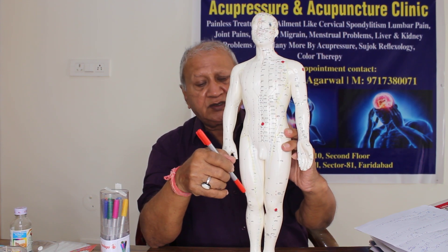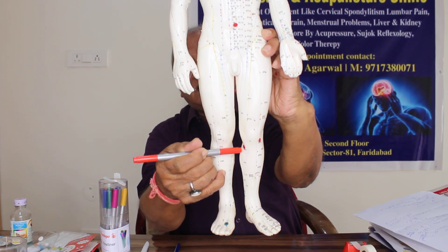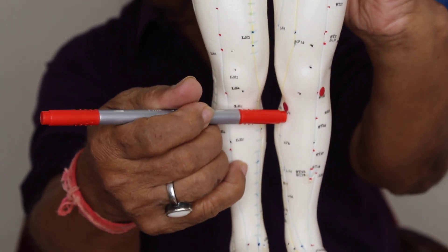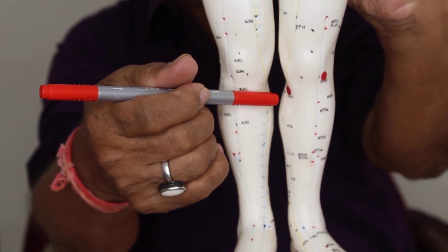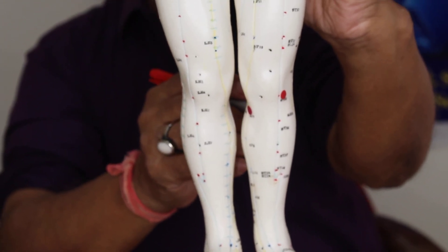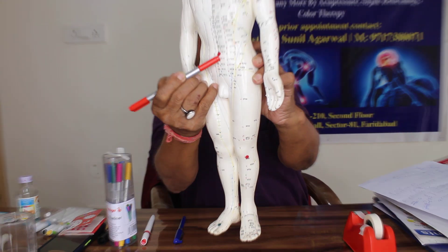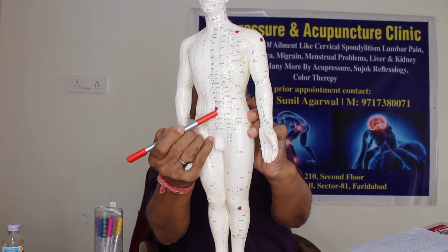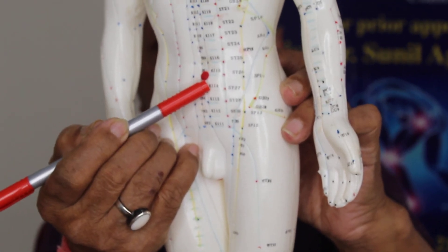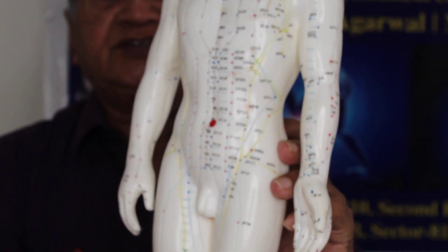If you put the red color on this point, I will also show you in the Sujok with the help of a sticker. You can paint this point with a red color marker. You can mark this point on both the right side and the left side — SP9 red color on both sides, and CV6 red color, which is a single point just below your belly button. The size of the painted point should be bigger so that it can cover the energy area.